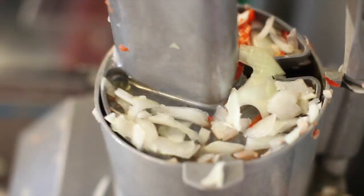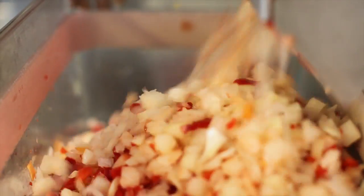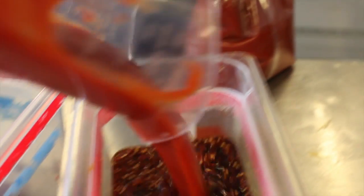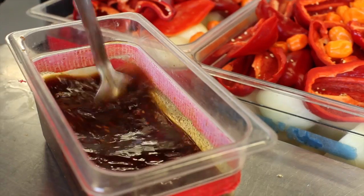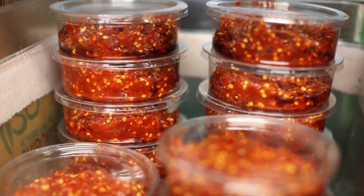We start off by chopping the onions, red peppers, and habaneros in the RC cutter that we have at Clover. Towards the side, we prepared the ginger garlic paste with scallions mixed in it. The savory taste of the sandwich comes from the combination of soy sauce, ketchup, and Clover's hot sauce.